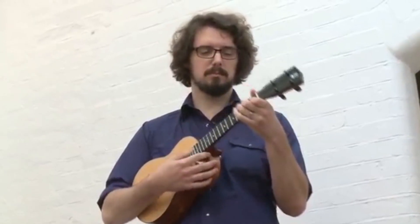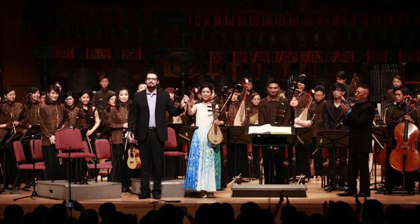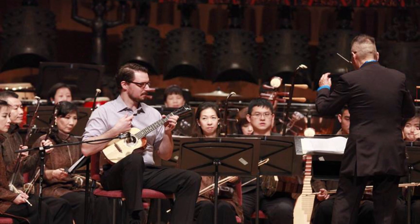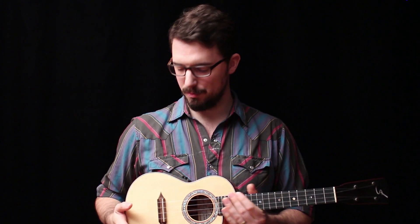Even when I was playing with the Taiwan Chinese Orchestra in a much more formal setting, I still walked on stage, took off my coat, and rolled up my sleeves — because I felt like I couldn't play my best without having that contact with the instrument.